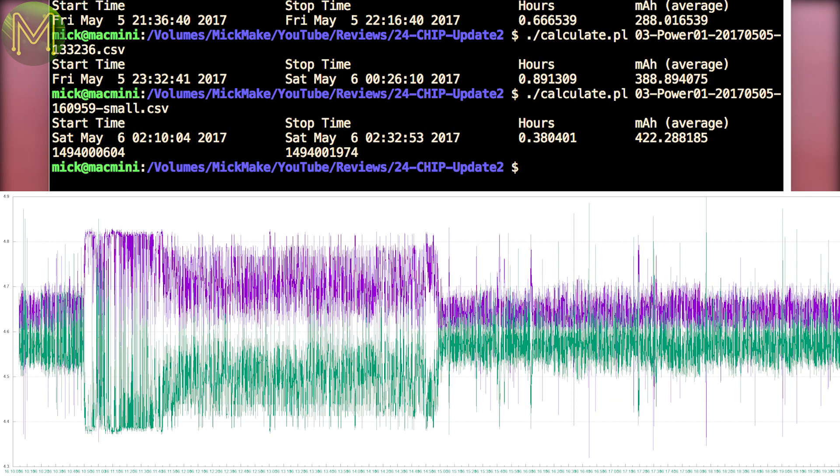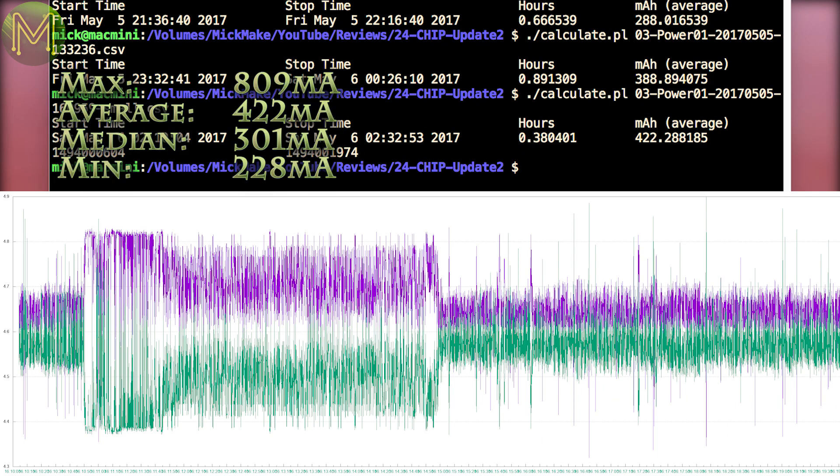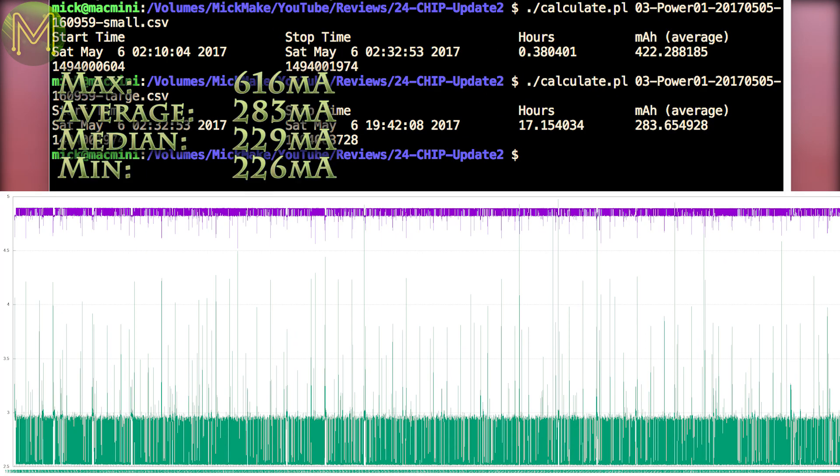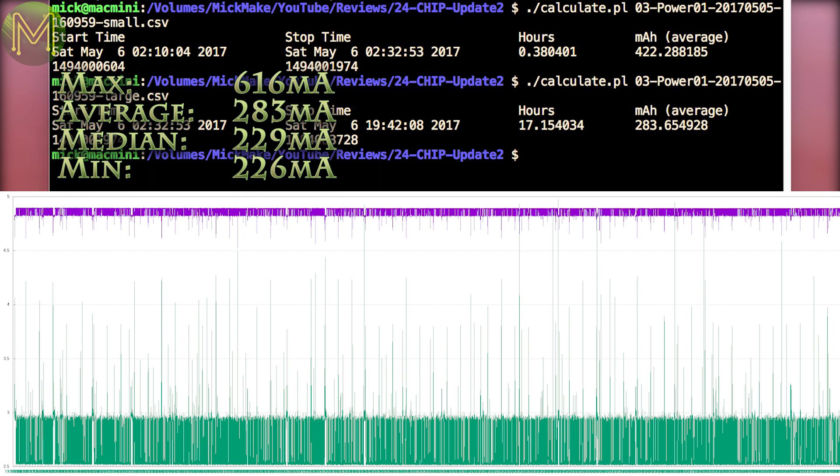While running some of the more demanding Phoronix tests, I saw, interestingly, a peak current of 809mA and an average of 422mA. The reason for this is that no Wi-Fi was being used during the Phoronix tests. Based off the previous result, I'm assuming that Wi-Fi adds around 130mA of current draw during normal use. Whilst letting the chip just sit there with Wi-Fi enabled and idle, I saw a peak current of 616mA and an average of 283mA.